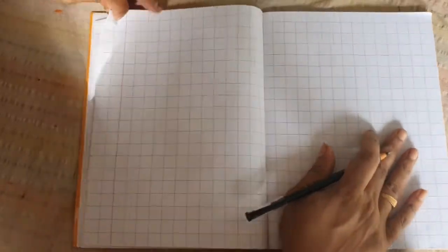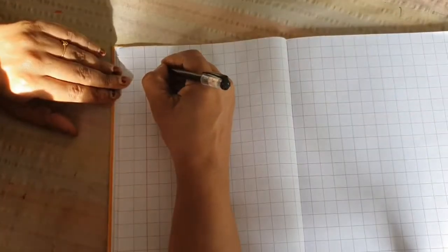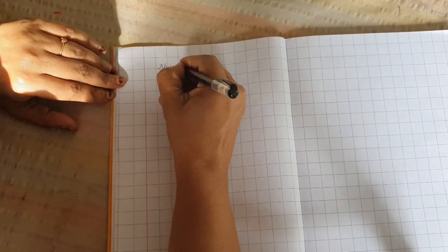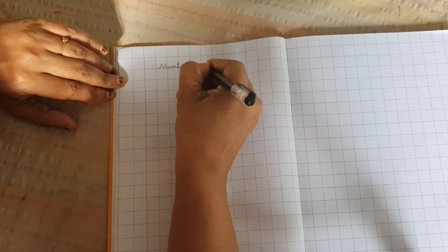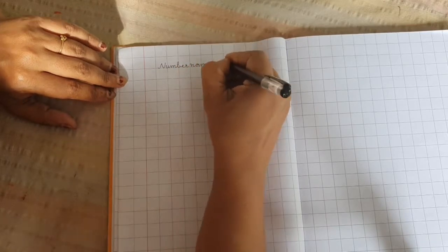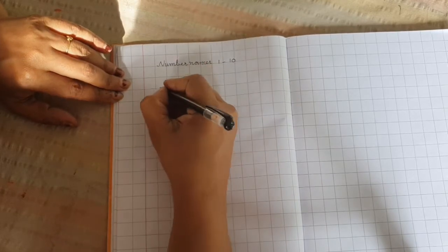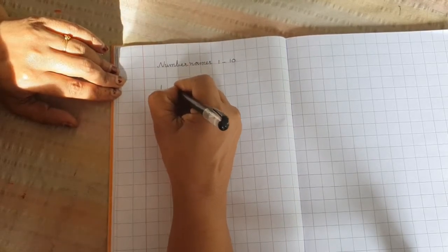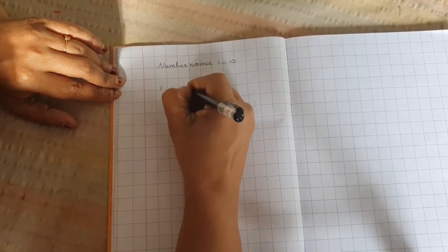Next we write: NUMBER NAMES. Write number names. 1, 2 ... 10. Put a hyphen — don't forget to put this hyphen.